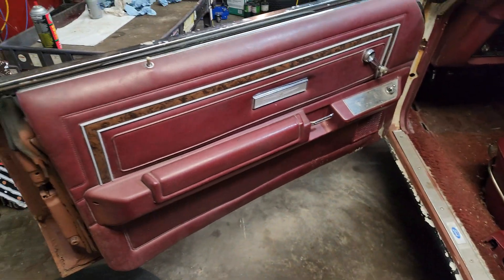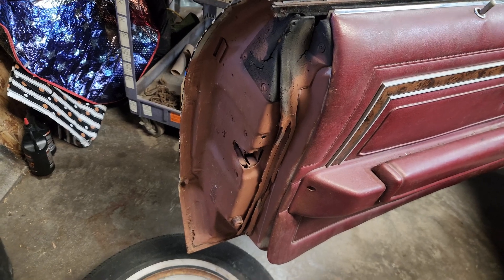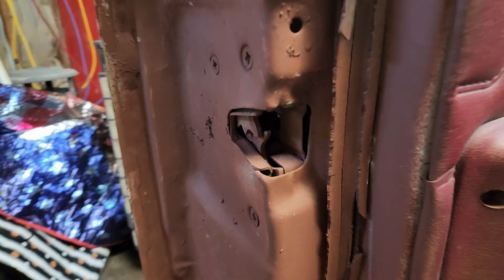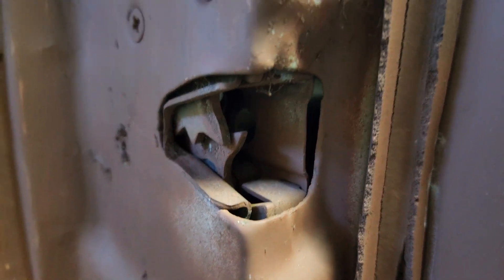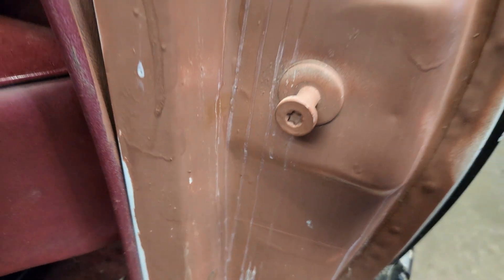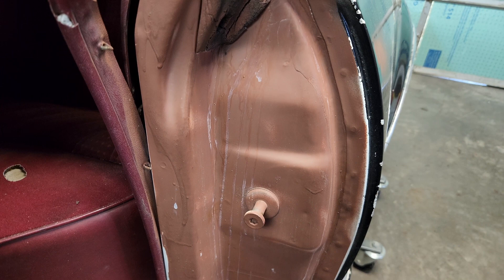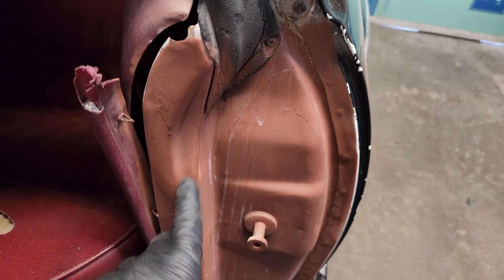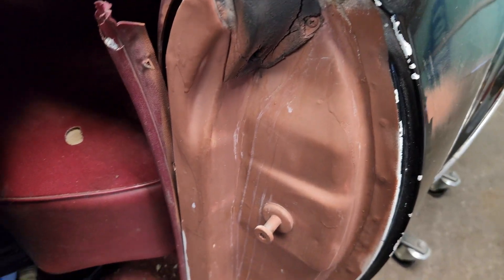The first thing we notice is that some dingbat decided they were gonna spray paint the door jams. If you want to spray paint the door jams, that's fine, but you don't paint the latch and you should tape off the door panel. Very unfortunate. They painted right over the decal sticker — it's still there, you can see it, but just why. Didn't tape anything off, runs everywhere. It is absolute junk. If you're gonna paint something, at least try.